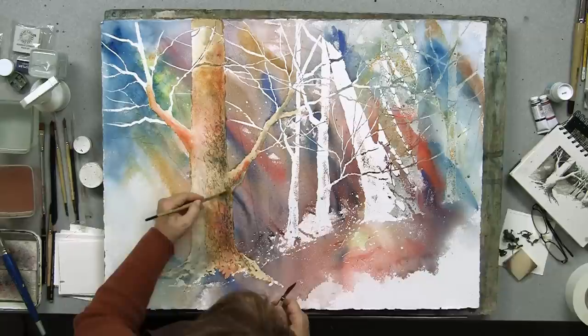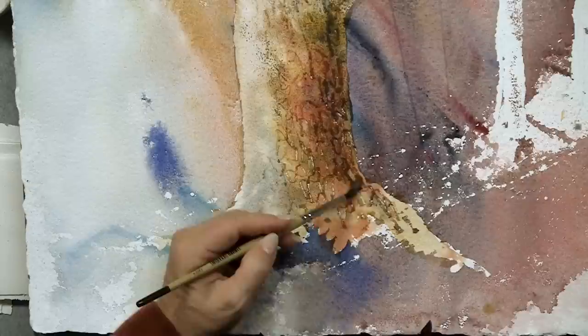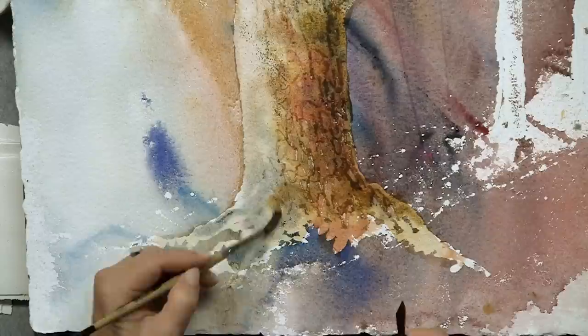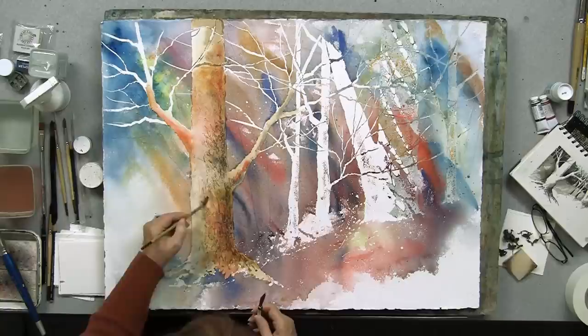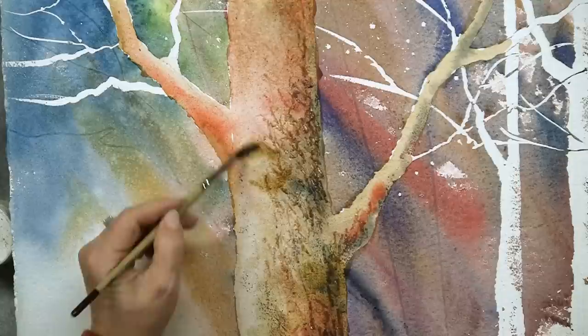As it dries, then I go in with more. Trees look very rough and textured and very layered, so I don't think you can overdo them. I think you can have a lot of fun creating the look of a tree or a limb. This is called scumbling — it's a little bit of a dry brush, just sort of texturizing the tree.